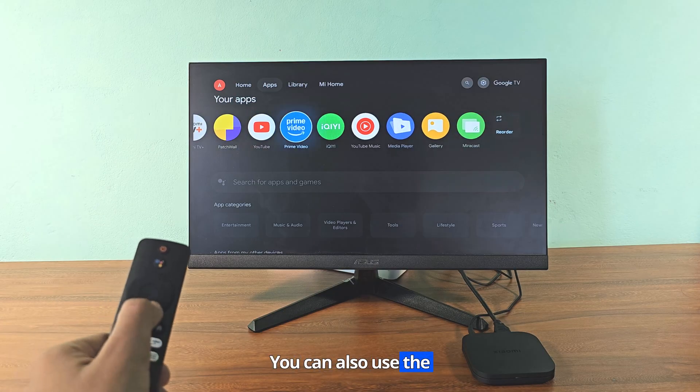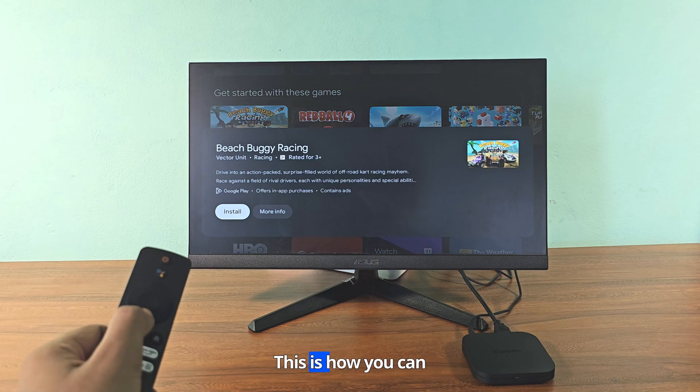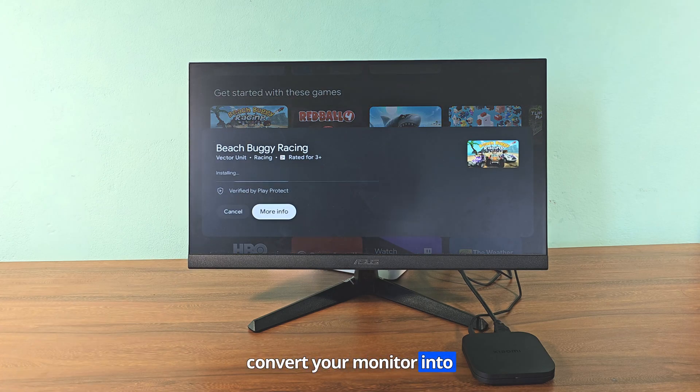You can also use the Android TV feature on your monitor. This is how you can convert your monitor into a smart TV.